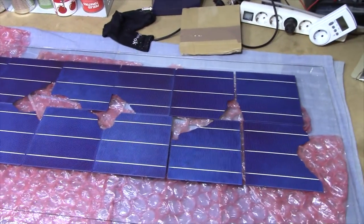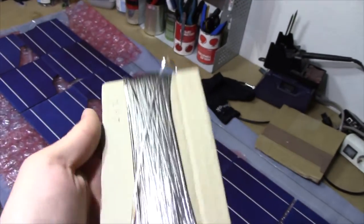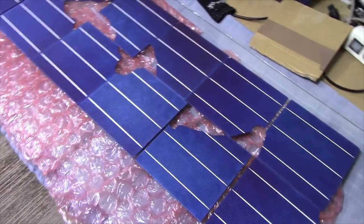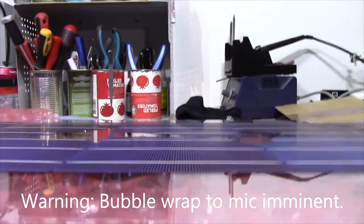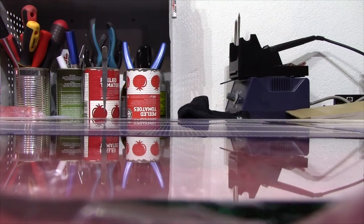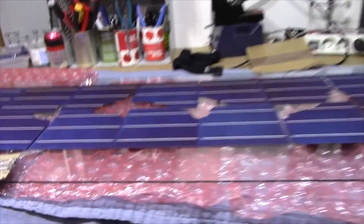The next step in this process would be to tab these panels with some tabbing wire. I tested heating some of this up with my soldering iron and it is pre-tinned wire, so it should be pretty easy to actually solder this on. There are lines on the front and some dots on the back that we are supposed to solder to. It's extremely hard to really convey how thin and fragile these things are — you can see them sticking out from the panel there. They are literally paper thin.